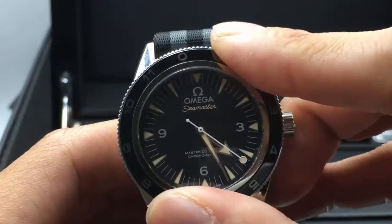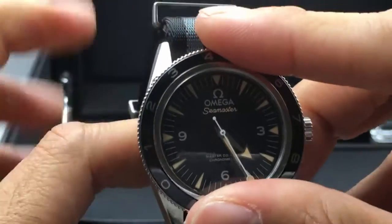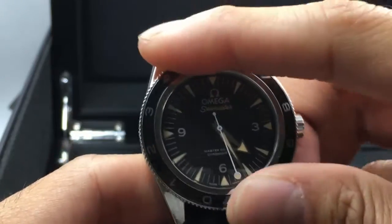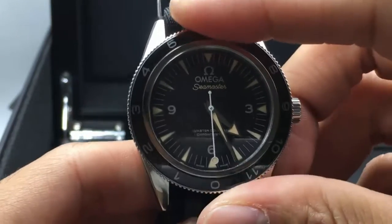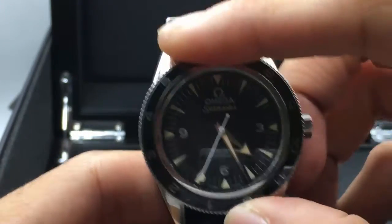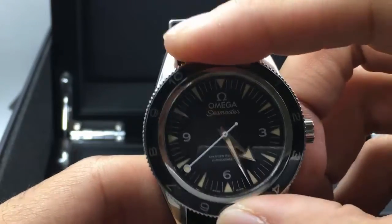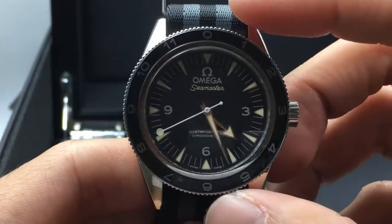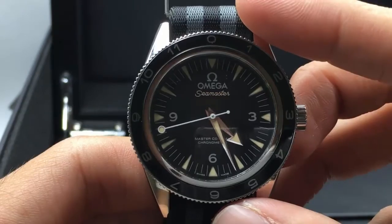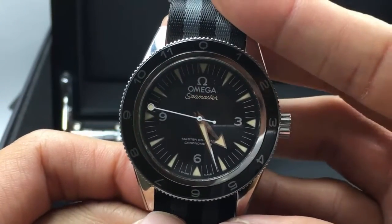Now if you guys watched this movie, you'll remember he turned this bezel. When he was tied up — you guys remember that scene? — he turned it, it started ticking, he threw it, he killed the bad guy, took the girl, and saved the day. So if you guys think that's cool, and most guys do, then this is probably the watch for you. Unfortunately it's super limited — there's not really that many of them out there, and they go quick; the minute they go for sale, they're almost always gone.